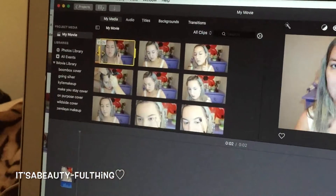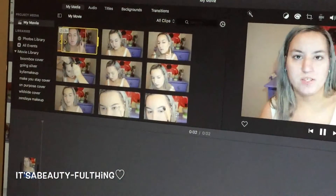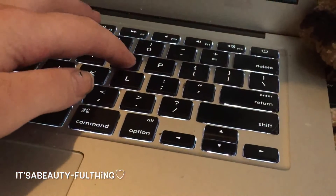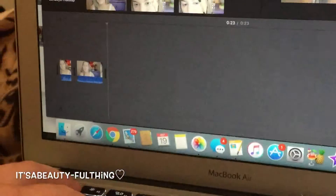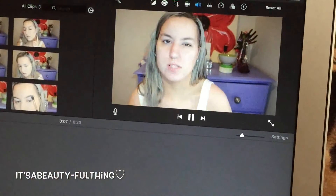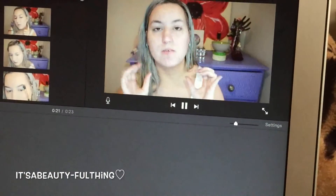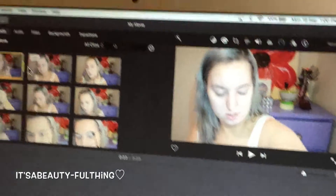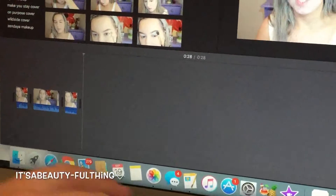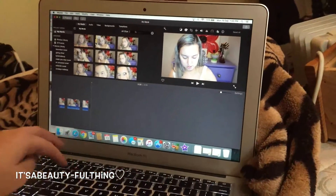Once I'm happy with the first clip, I start adding more clips from that same section. I press I to highlight the clip, play through with the space bar, press O when I'm happy with the end point, then E to pop it into the timeline. I boost the volume again and do the exact same thing throughout all the clips — I, space, O, E, over and over again.